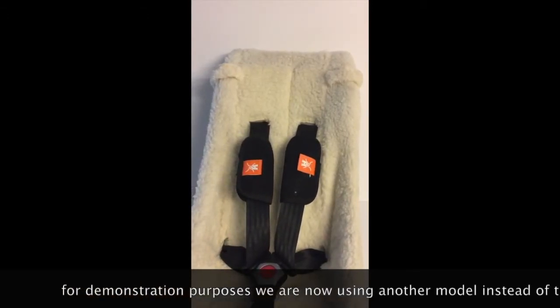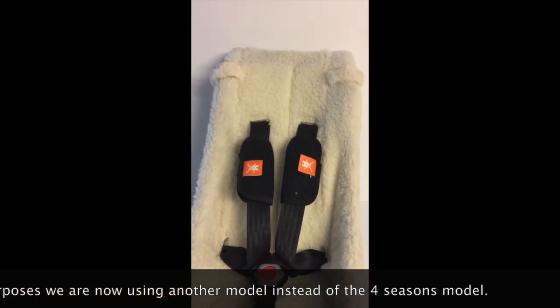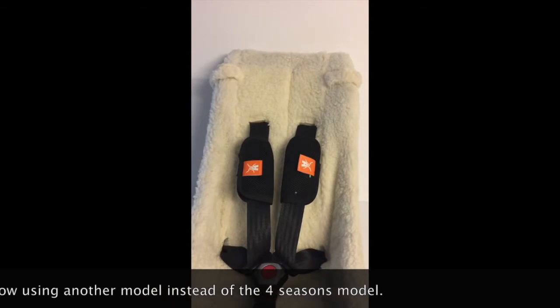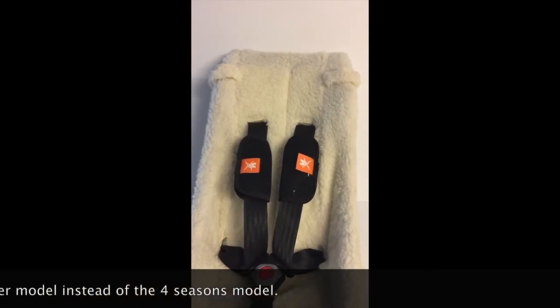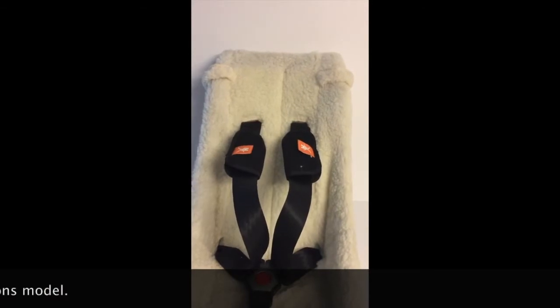It works the same way as in your car seat. The neck protectors will stay in place while doing so. To loosen again, just pull at the safety belt near the shoulders.